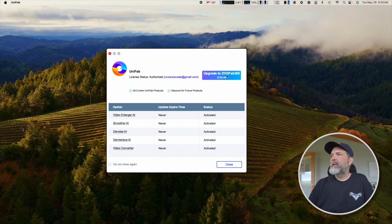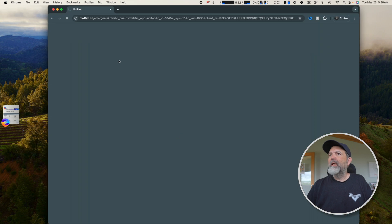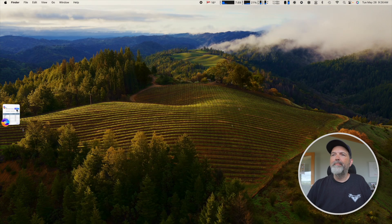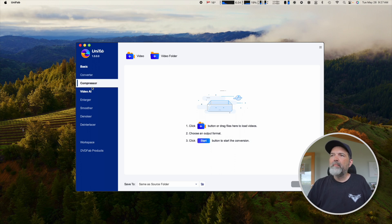This is UniFab right here. As you can see, I have access activated for: video enlarger, video smoother — which will allow you to change frame rates, like from 24 to 30 or 30 to 60 — a denoiser, a de-interlacer, and a video converter. What we're going to be playing with today is the video enlarger AI. If you click on that it takes you to their website for more information. There's a screen that pops up where you can say don't show again, which I'll do.